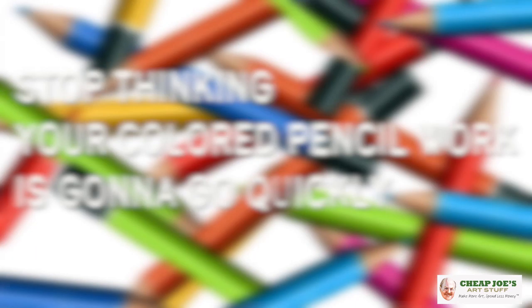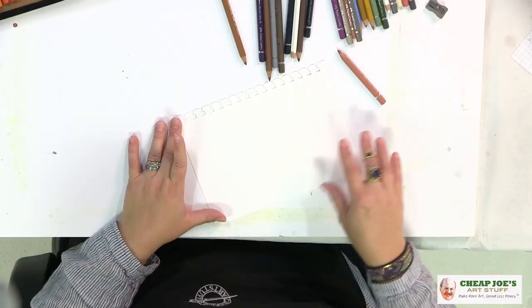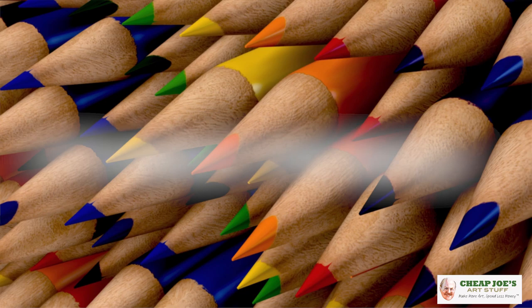No expense hardly at all. First tip: stop thinking that your colored pencil work is going to go quickly — it's not. It's a very very slow process. If you think about the physics of it, you have a small pencil with a very small tip and you're covering a large surface area multiple times. It's not going to be just a couple hours. As long as you're patient and understand it's a process, your colored pencil will get better because you're not going to be rushing it or gouging into the paper with too much pressure.